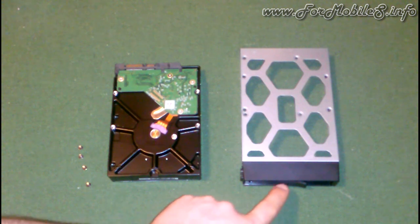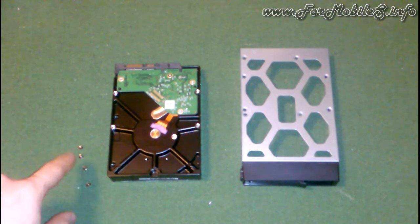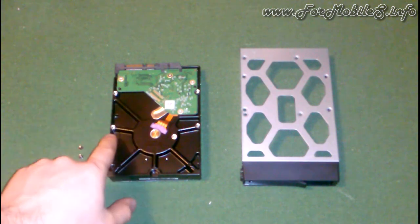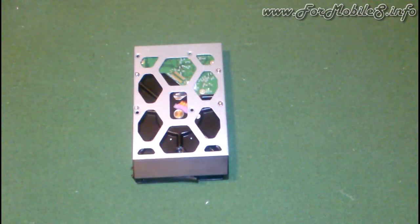We have cleaned the table. We are here with a tray, one hard disk, and 4 screws. You have to put these items into the holes. We are going to show you how to use them and how to place them in the correct position. Remember, only 4 screws. Now it's done — you just need a little bit of force to finish this.